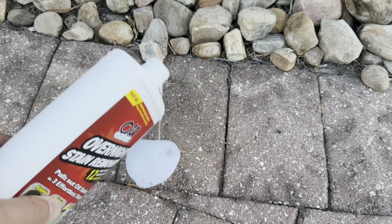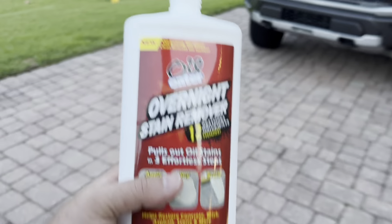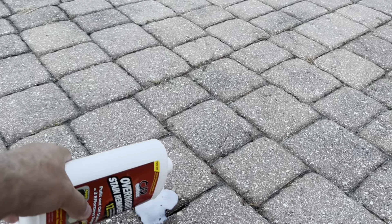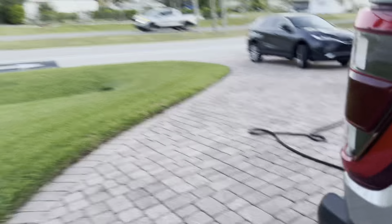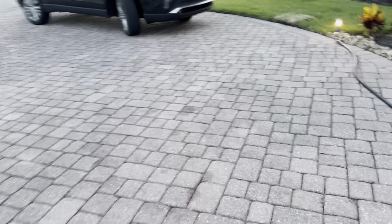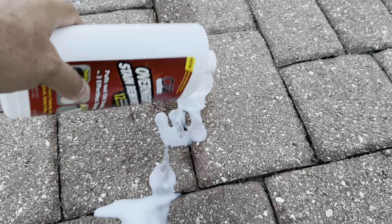To test it, let's just put a little bit right here and see if that cleans up palm tree seed stain. I actually have another one of these bottles — this is 32 ounces. We'll see how far it goes. There's that one, and we'll do these last ones over here. And then that's it — you just let it sit overnight and you spray it off with the hose in the morning.